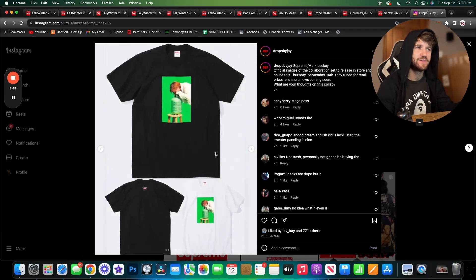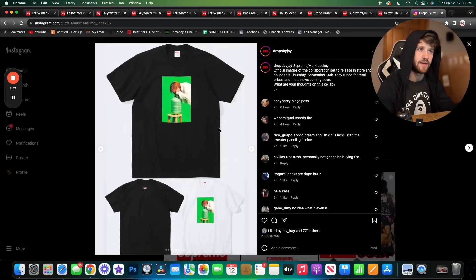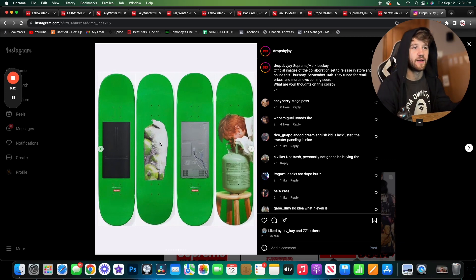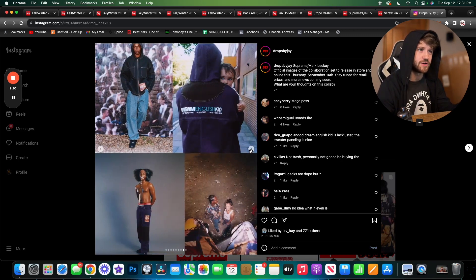There's also a tee with a guy who looks like he's snorting propane — I'm actually not sure what's happening, so if anyone can explain let me know in the comments. That image also appears on a skate deck. The other skate decks feature a fridge, something I can't identify, and the back of a fridge. It's an interesting collaboration for sure.